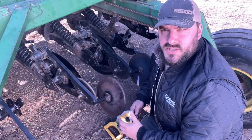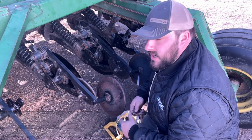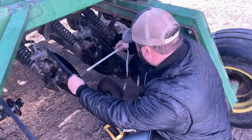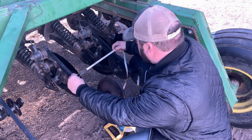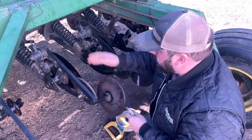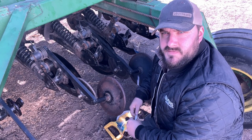One of the first measurements we're going to need is our row spacing. I'm going to go from the center of my closing wheel to the center of the next closing wheel over — that's 15 inches. I've got a row in between in the front, so that's going to give me a row spacing of 7.5 inches.